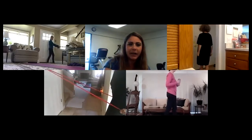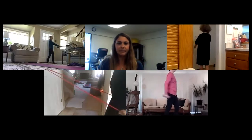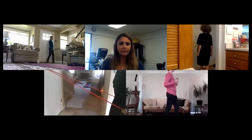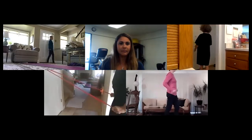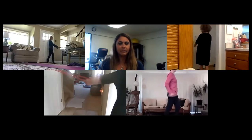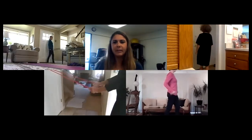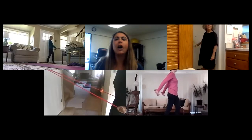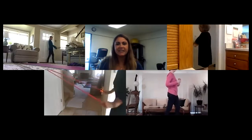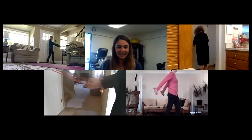Rest a second and we'll switch feet. Find something to stare at, ready, go. Danielle, when I was doing the couch one the other day with Kim my band broke — I'd been using it for the whole COVID time and it finally broke. Which one — the one attached to the couch? Yeah, it broke. It's pretty good that it lasted this long. I was impressed. I just made another knot on it.